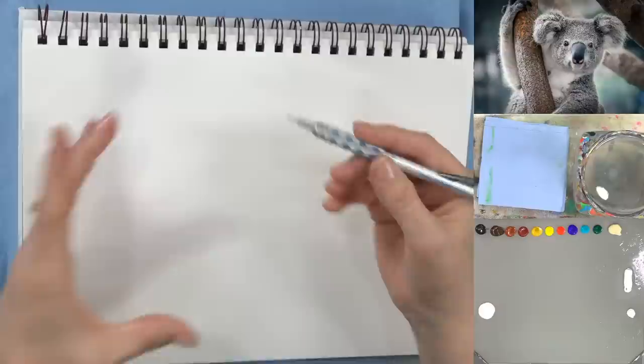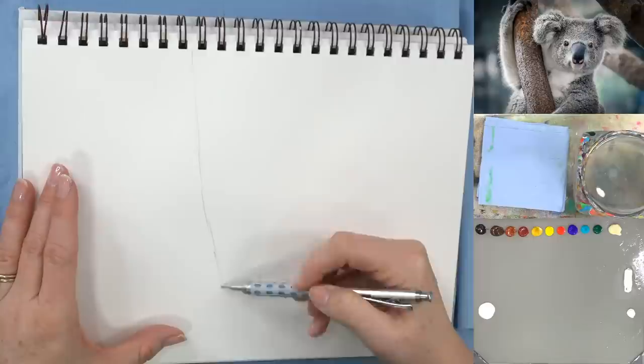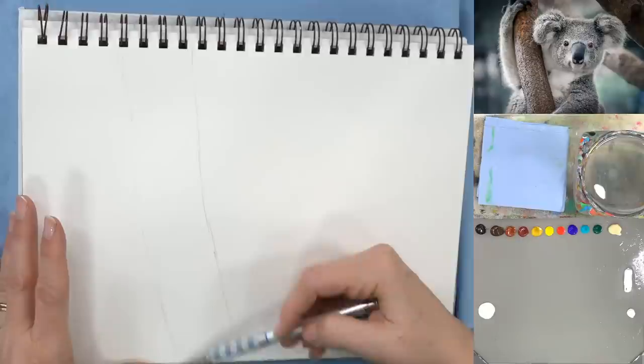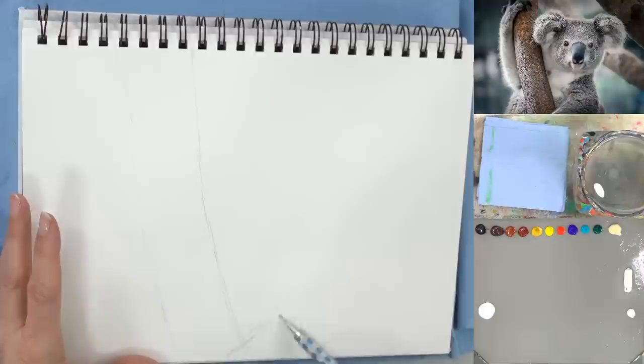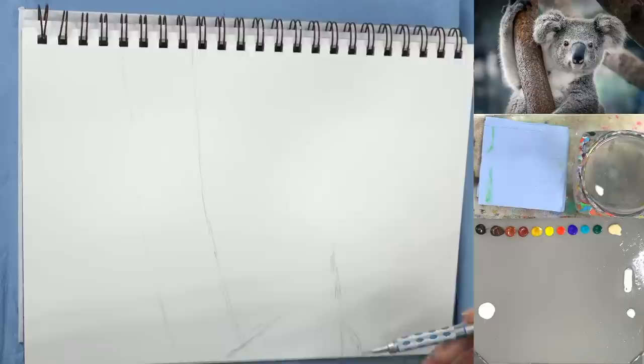I've already drawn it on the canvas, but let me draw it real quick with you. We start with a tree branch coming in at an angle. The arm overlaps it a little bit right here — there's the shoulder — coming up to the head, and there's a little hind leg or something back here. Maybe that's a baby.